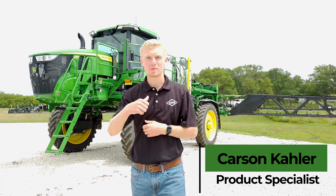Hey guys, it's Carson of C&P Operations here today with the John Deere 412R See & Spray Ultimate Sprayer. We're going to tell you guys all about it, let's get into it.